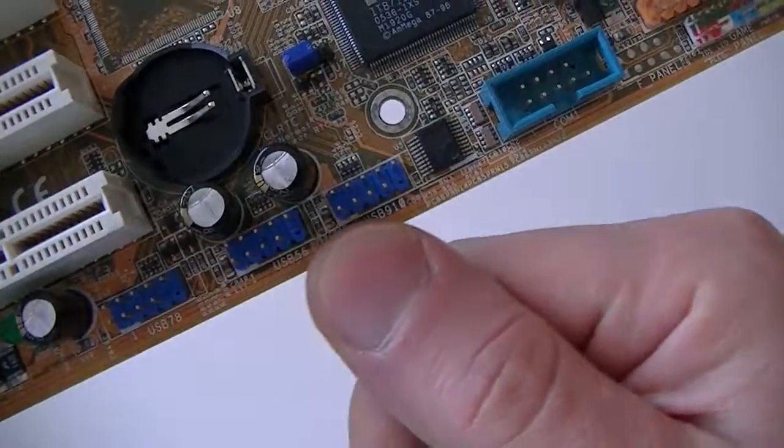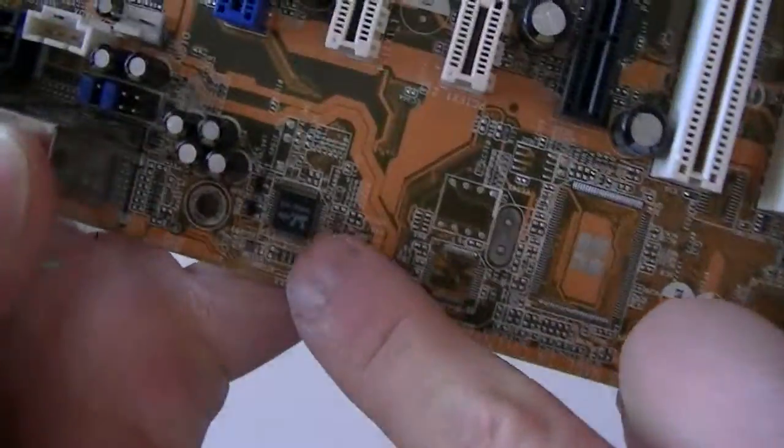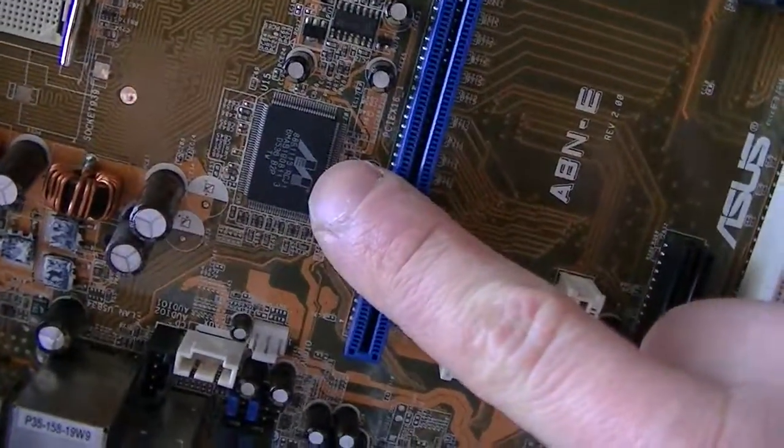Three USB headers right here — these are 2.0. This is a COM header right there. Audio chip right there, LAN chip right there.